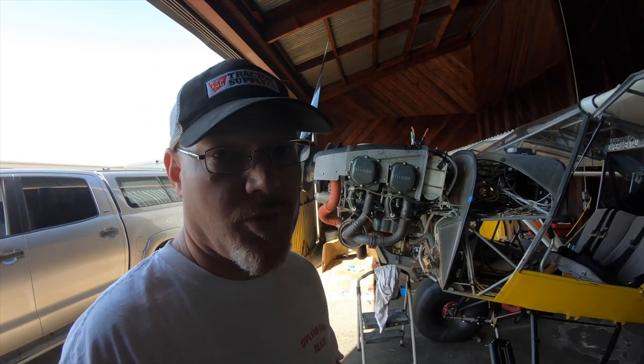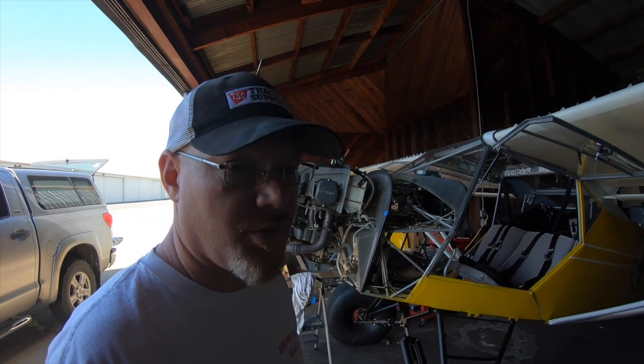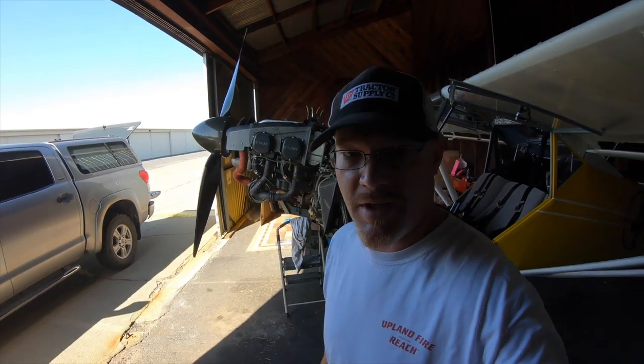If the single reservoir works — and I know they've done that in other applications, like on a Vans RV series where they use a remote reservoir like this — we're going to see how that works out with the Behringer master cylinders. We'll get the Grove ones out of there and then do another brake test to see how it compares to the two I've already done.